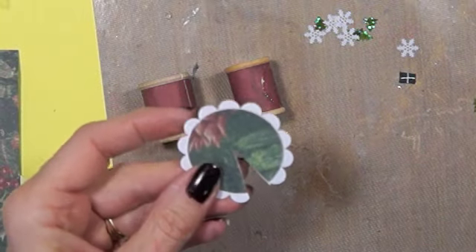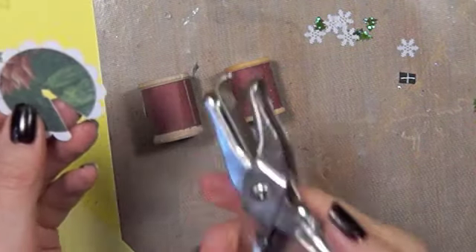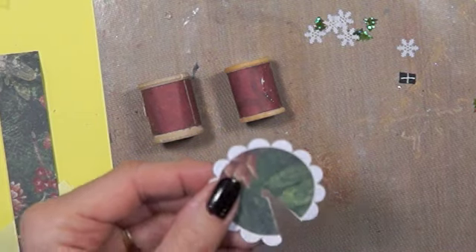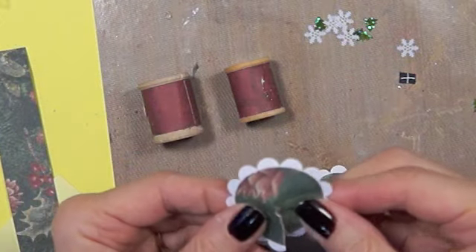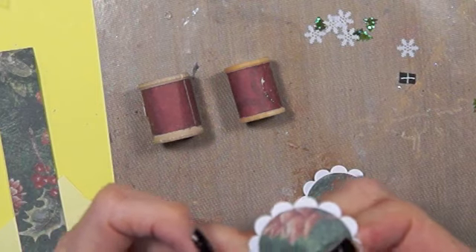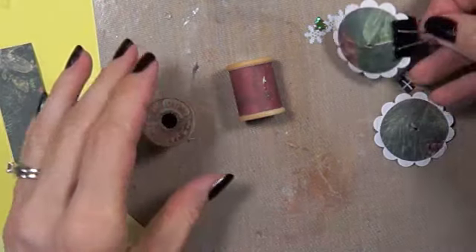I get out this punch to make sure I can get in there. I've had this punch since I was a little girl — it was always in my parents' desk. It's a diamond shape, and I remember using it as a little girl thinking that was the coolest thing. It was the only punch we had. Anyway, I just take it and overlap it a little bit so it has a cone shape, then I put it together and take a clip and set it aside to dry.